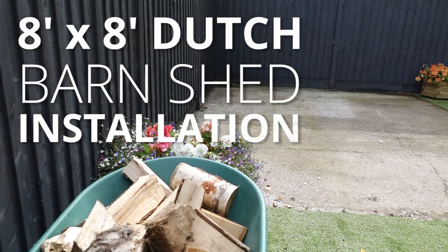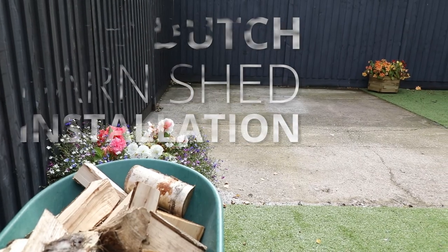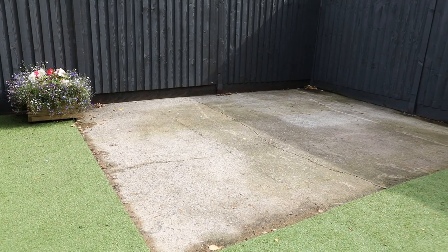Your new garden building needs an appropriate base for installation. For this Dutch barn we're using solid concrete, however if you're installing onto a softer surface you could also use our timber porter base, available for nearly all of our garden buildings.